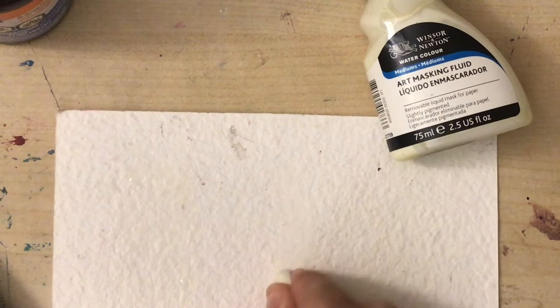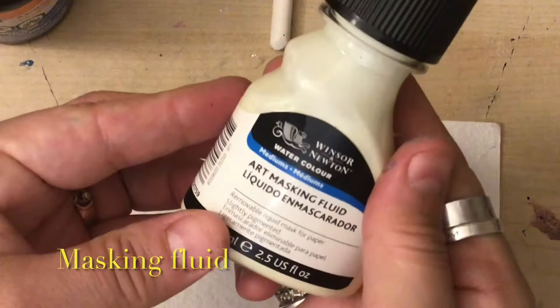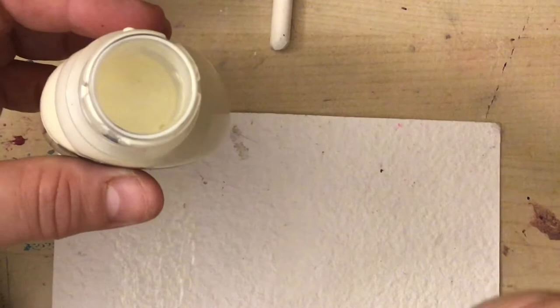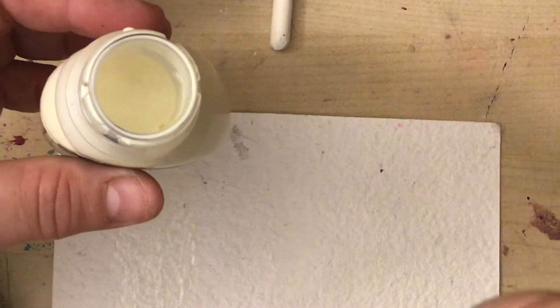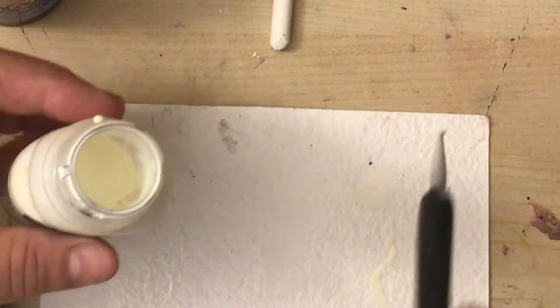Then we're going to use a crayon to mark up a part of the paper and see what happens. Last, we're going to use the art masking fluid — this one doesn't come with a brush and it has a child safety cap. I would not use your nice brushes on it because it's really hard for masking fluid to be washed out. We're going to put some masking fluid in a snake formation and wait for it all to dry.